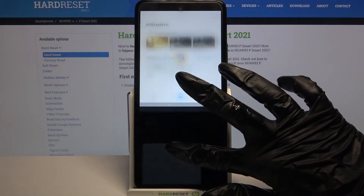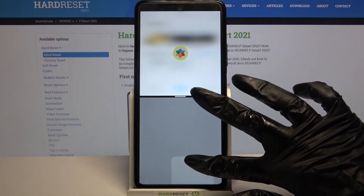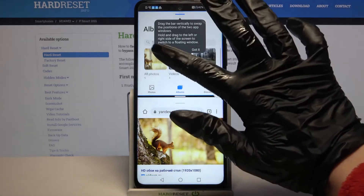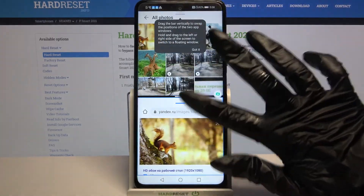Click on this line over here, hold your app and drag it to the top or below the second one, then let go. As you can see, now I can use both of my apps at the same time.